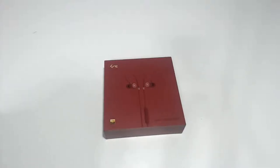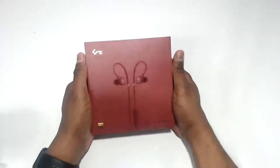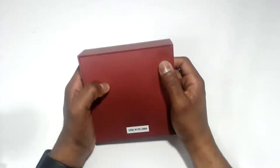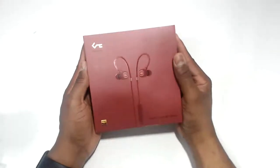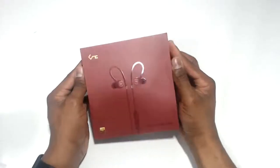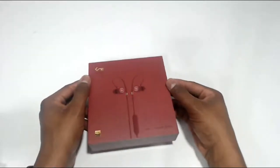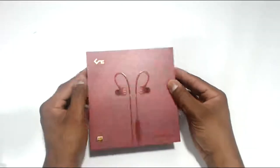This is an unboxing of some earbuds — the Aukey EP-B80 earbuds. They're like a burgundy reddish color. We're going to get into these things. These earbuds are from the Key series, so you can see that nice little key up on there.